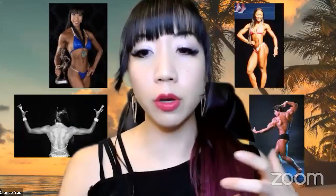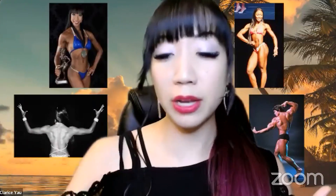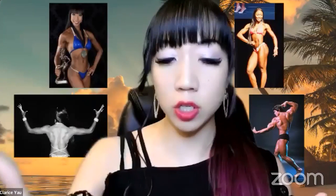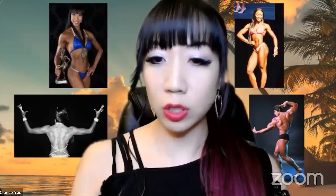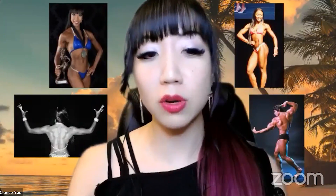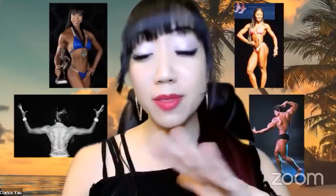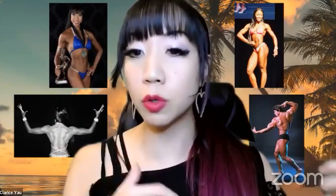I already know her body type and understand what she's struggling with in her metabolism, so I'll go more specific on timing. At the beginning though, we first address quality — if you don't really know your food, we address that. Then quantity, teaching you calories and macros. Then eventually timing at higher levels. Timing is so crucial if you were to ever compete — it's by the hour. You are dialed on every single minute of the day. A lot of people don't want to live like that — that's competitive, not lifestyle.